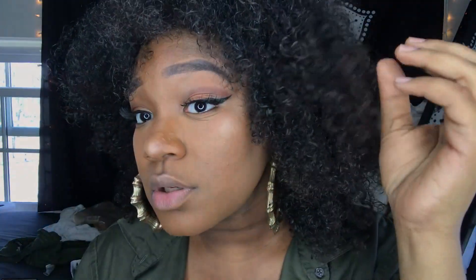I just really want you guys to see this definition. It's not crunchy — it looks so pretty!